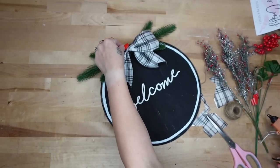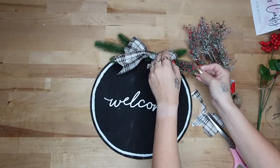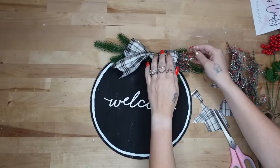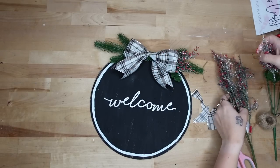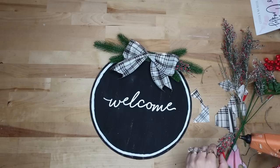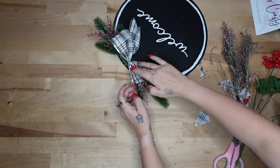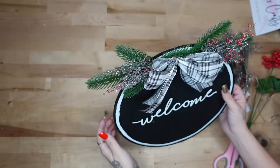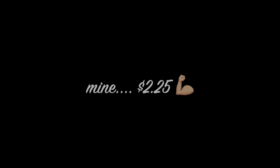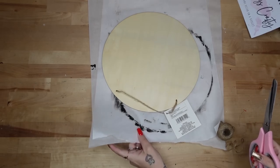Next I use my Gorilla Glue hot glue to glue down the bow in the middle. Once that was done I take these berries from Walmart and glue down some picks on either side of the bow. A pro tip: always make sure you like the placement before you glue anything down. Just like that, you have this gorgeous high-end looking sign for super cheap.